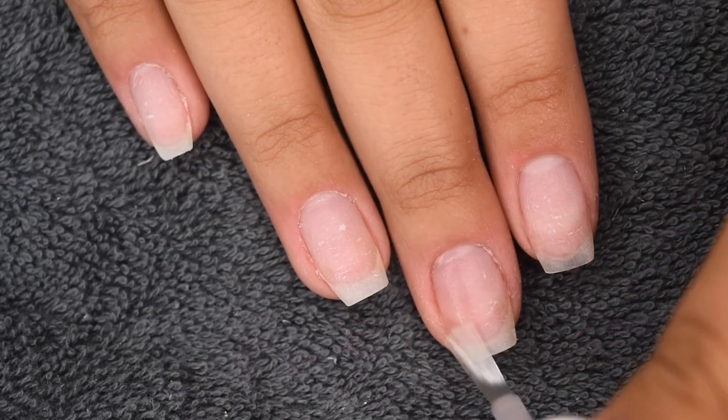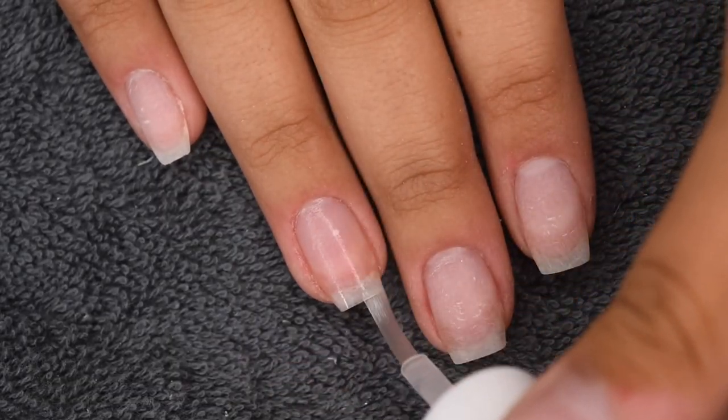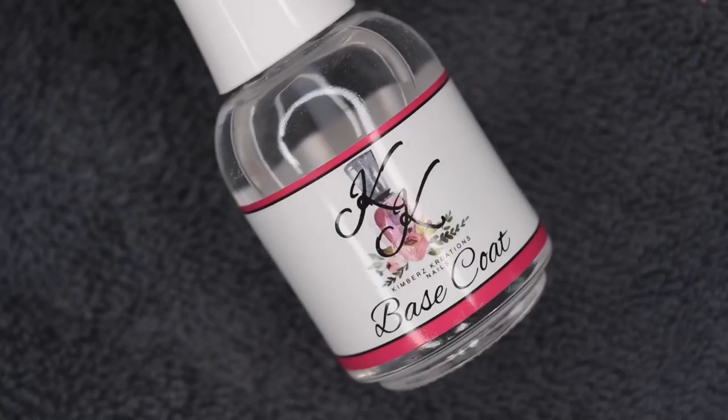Basically, I'm going to start off with my clean and prep natural nails. And now I'm going in with a dehydrator to prep the natural nail surface.